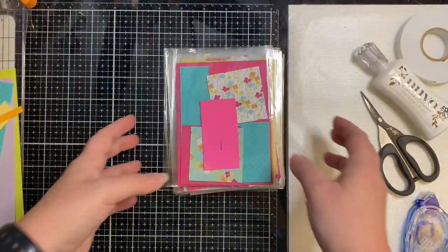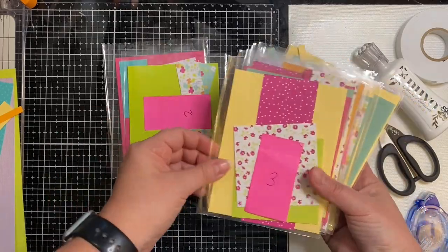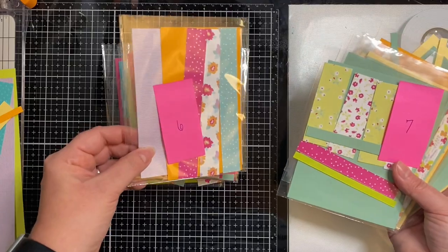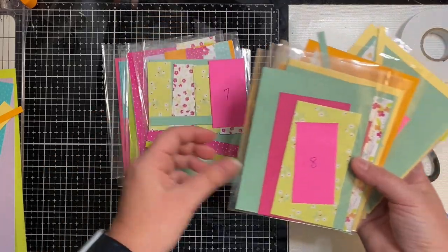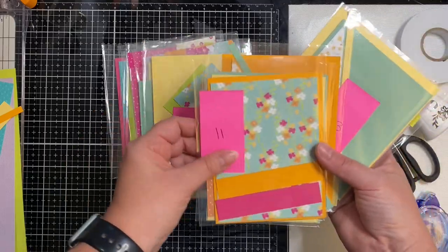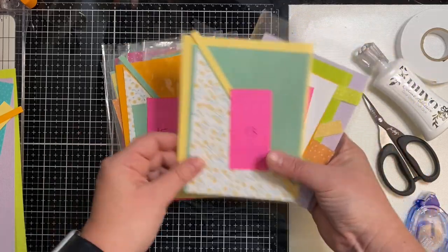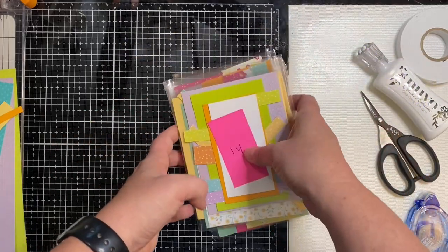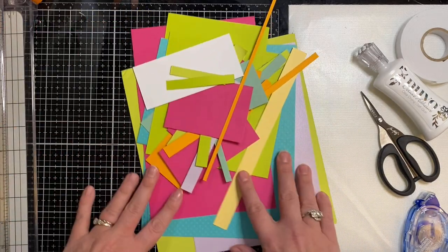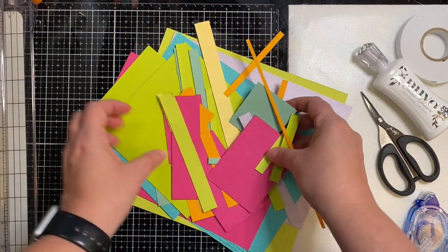I went ahead and cut down each of the pattern papers using those cutting templates and also cut the layers from the colored cardstock, sorted them into cellophane sleeves by card sketch number so they're all ready to be put together. These are all of the scraps left over, which I'll use for my second set of cards.